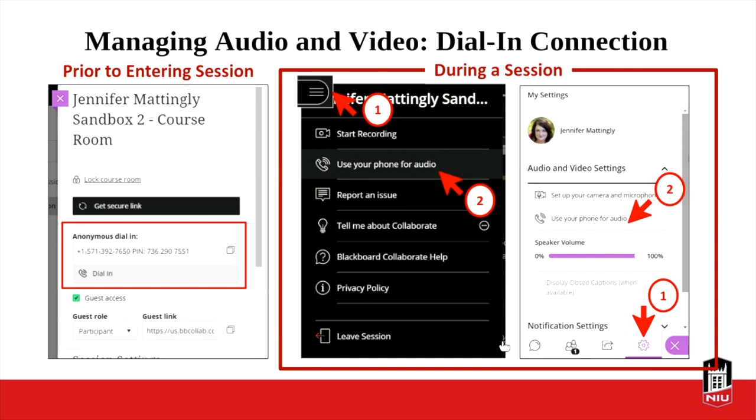For audio dial-in connection, you can get that information in the settings box prior to entering. I like to send that out by email or post it in my course in case people are having problems hearing — just so they have access to a different way in. Once you're in the session, students or you can go to the hamburger menu on the upper left and use your phone for audio, or go to the gear icon in the bottom right and hit Use Phone for Audio. There are lots of ways students can get that dial-in information — you can provide it ahead of time, or they can access it from the hamburger menu or the gear icon.